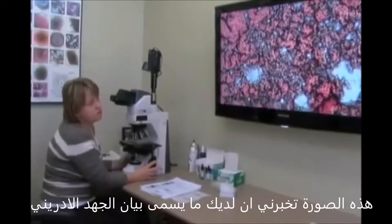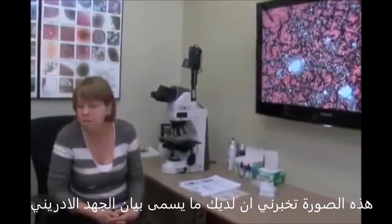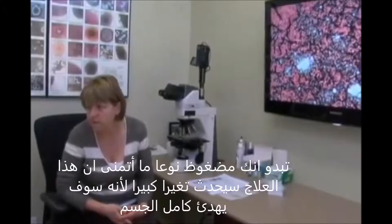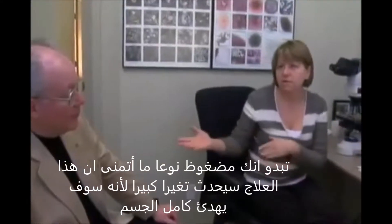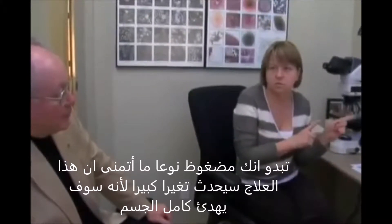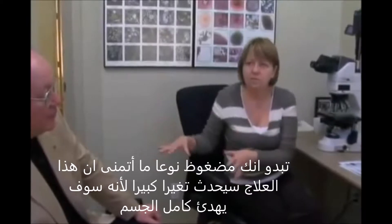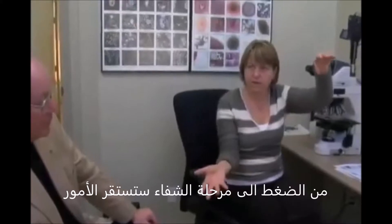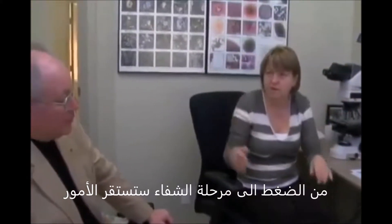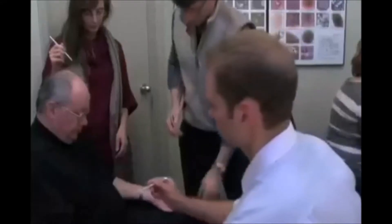This picture is telling me that you have what is called an adrenal stress profile — that you are a bit stressed. So hopefully this treatment should make a big difference, because if it calms the whole body down from the stress into the healing phase, from yin to yang, then we should definitely see a change in the picture here.